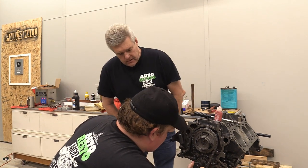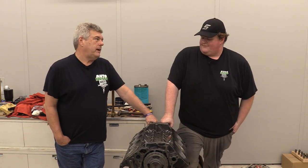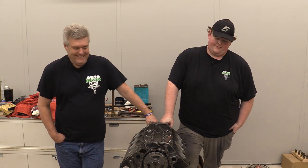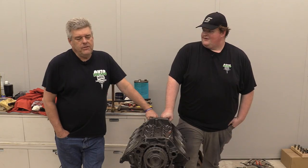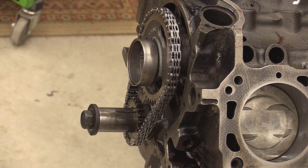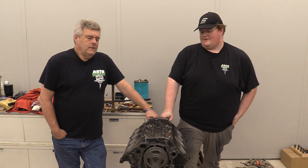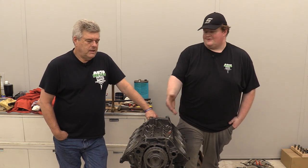We're going to button it up here this week. So let's talk about why no degreeing the cam. We're not degreeing this cam for two reasons: one is it didn't come with a cam card, which makes degreeing pretty difficult. We could use the internet, but we don't know if that's accurate to this grind. And quite frankly, it's not important at this power level. With our timing chain setup, if the degree is off we can't do anything about it anyway — because it's not a multi-sprocket. You get adjustable upper gears to really degree it in, but this engine just doesn't need it.